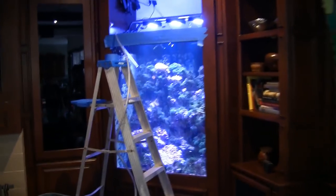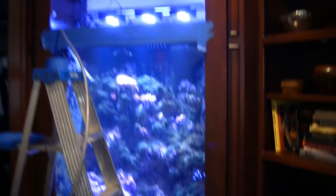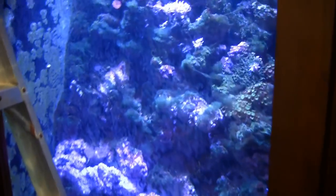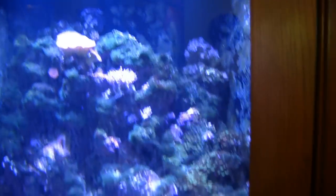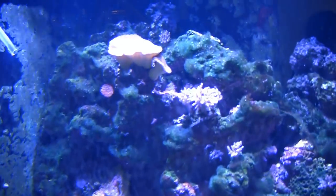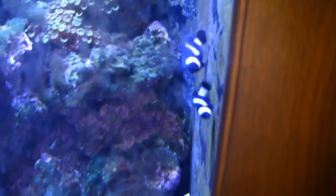Here is the tank as it currently is — basically a raked pile of real reef rock, just roughly stacked up. There's hair algae, and the corals themselves that are in there are not doing well. There is a scattering of fish in there which are currently hiding, although there's a pair of black perculas.